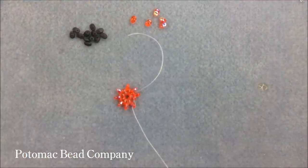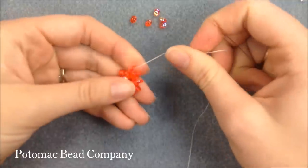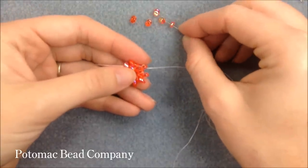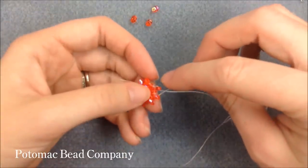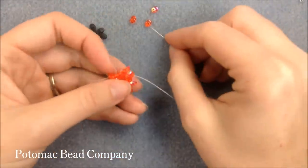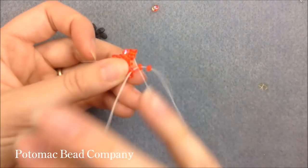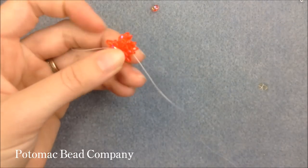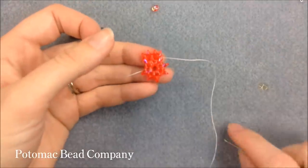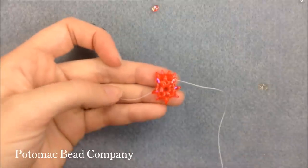My third row is going to double my second row — so in between each Superduo I'm going to add two Duos. Two Duos go on the needle and I sew through the next one in line. As I add row three, I'm adding 16 orange Superduos — two between each of the previous row that had eight on it.